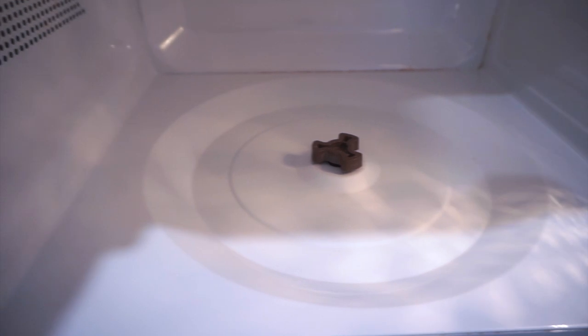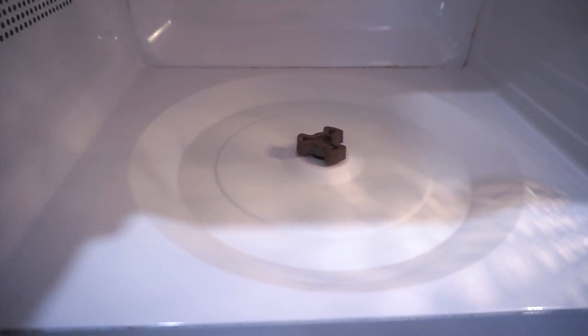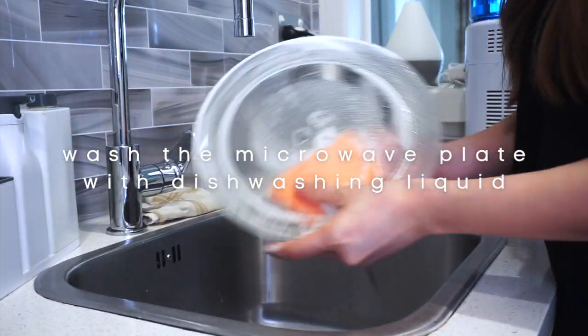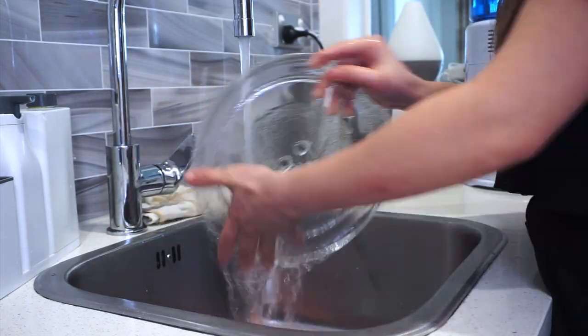There's still one corner which still has a bit of hardened grease, but this microwave looks already cleaner than before. Now I'm washing the microwave plate just like regular dishwashing, or you can also put this inside your dishwasher if you have one.